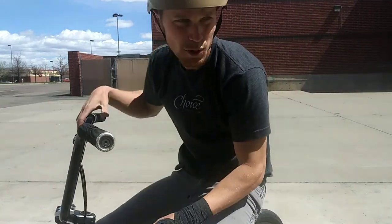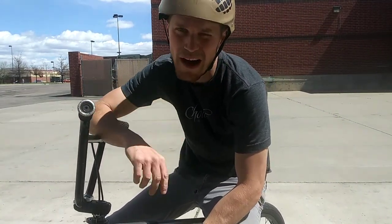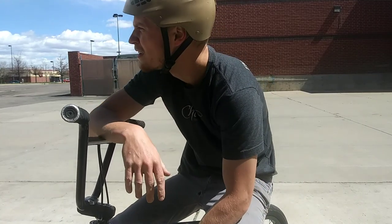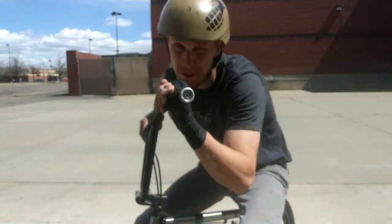One thing I noticed is it gives you a lot more confidence to go faster backwards, because you don't have to worry about back-pedaling as soon as you land. So that's a pretty big factor there.